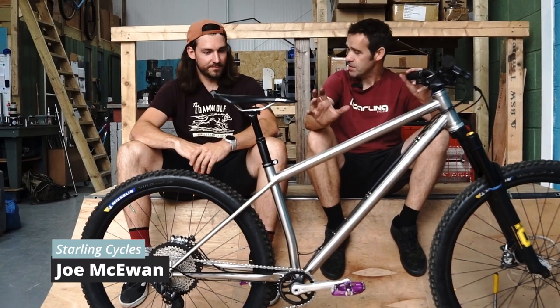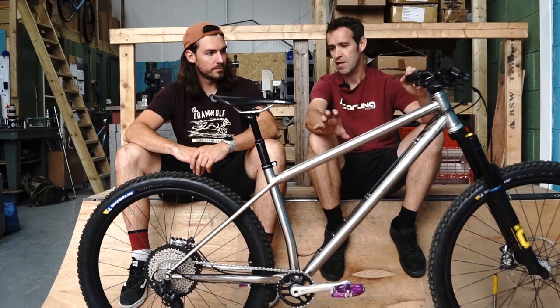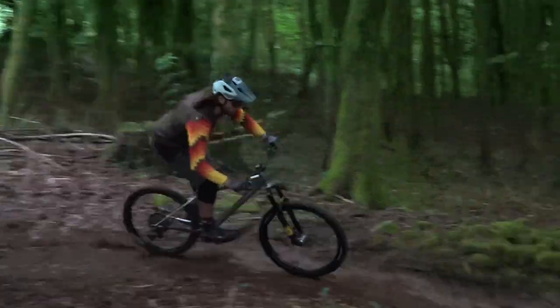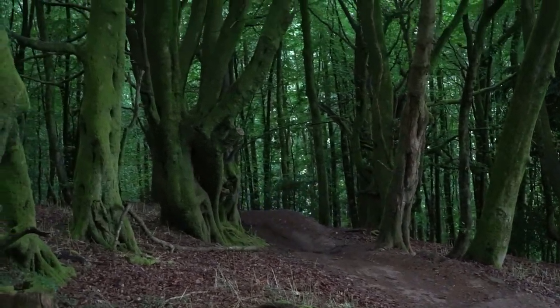So we've never really built a hardtail so we wanted to do something special. The first batch came last year and we've got a second batch coming soon, but we've gone with a stainless steel hardtail. Stainless just to make it special - it's beautiful, it's shiny. It looks lovely.